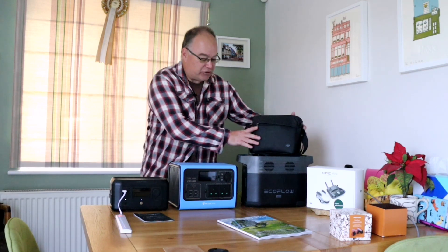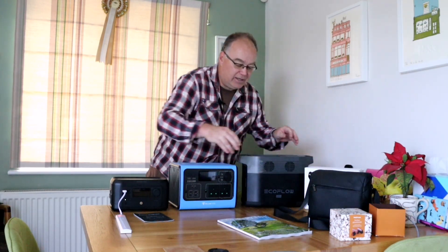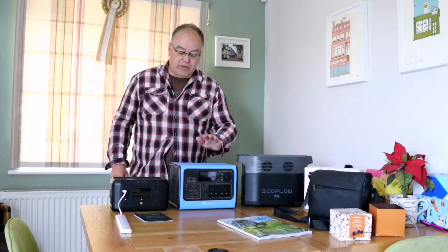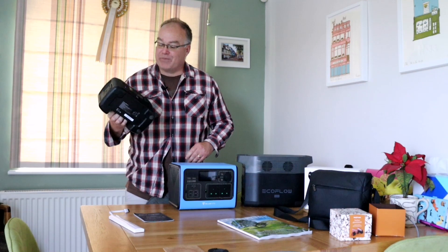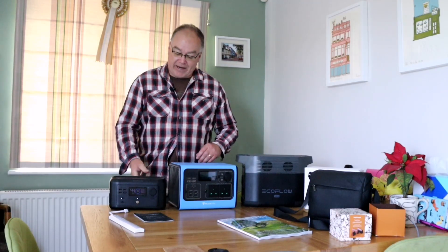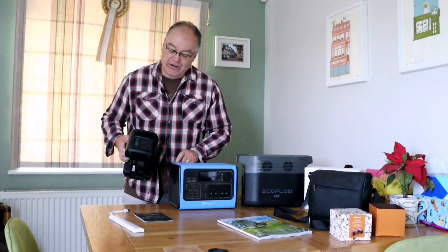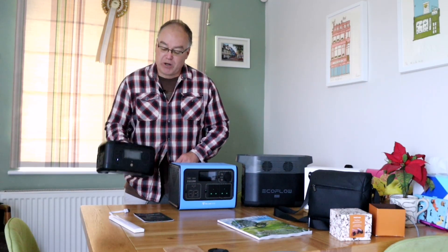This is my drone, the Air 2S — move that out of the way. So we've got an EcoFlow Delta Mini here, quite a big one; we've got a Bluetti EB55. But this is the one I'm actually going to take. It's got a grab handle at the back, it's really small and light, will easily go in the backpack, and it does have a three-pin socket. It can take up to 300 watts, so it's perfect for charging the drone.